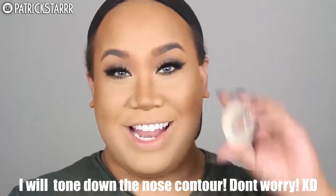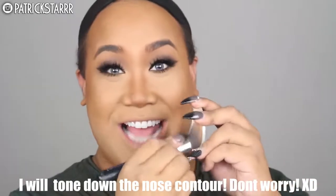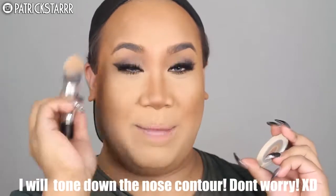Kylie Jenner for sure does not have a double chin so let's eliminate this — she's Kylie, not Khloe. Next I'm going to use Fonda Anastasia and snatch my nose, because as always Kylie has a small nose. Next I'm going to take some foundation powder and highlight underneath the eye using a tulip brush.